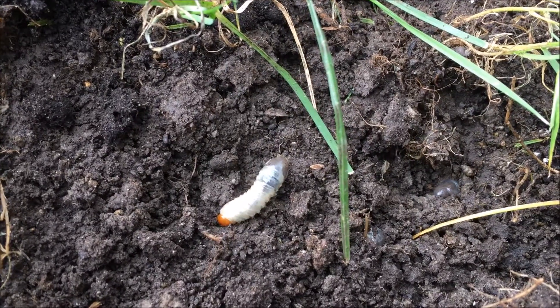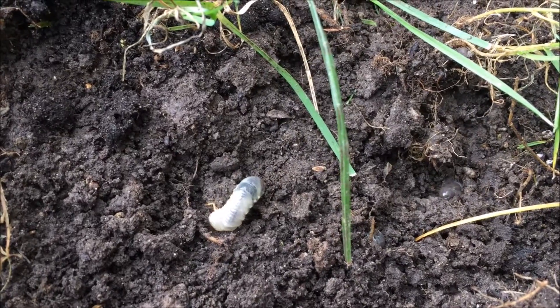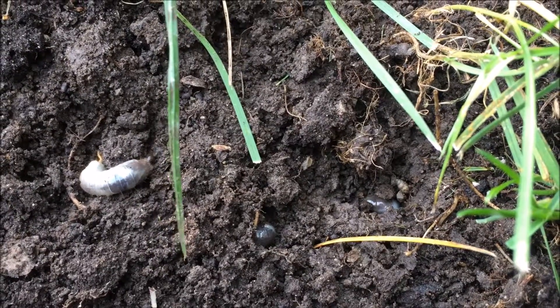When placed back on the soil, the larvae urgently began to bury itself in the dirt. In the short time that I was observing this one grub, you can see that the other larvae had already almost completely reburied themselves.